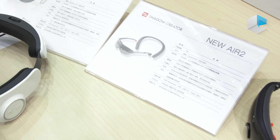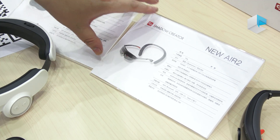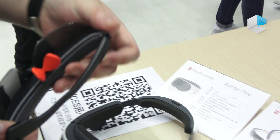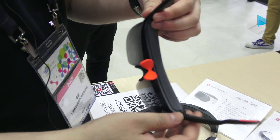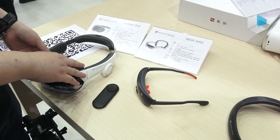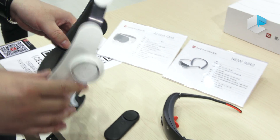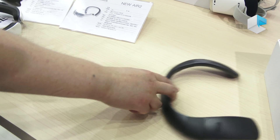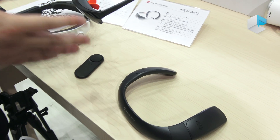The next one is the new Air 2. This product will be releasing at the end of this year. Different from the X01 — the X01 is an all-in-one design — but the new Air 2 is a separate, divided design.